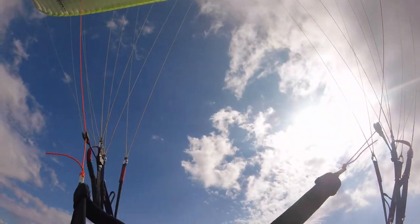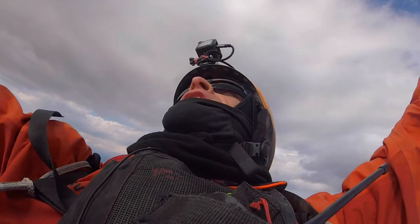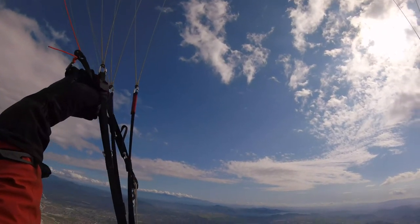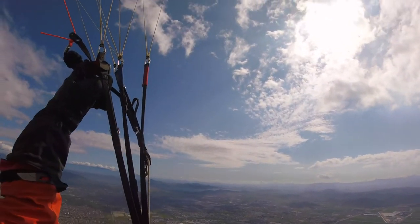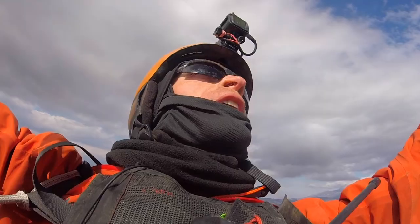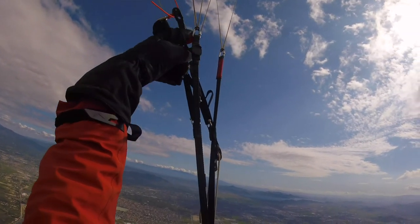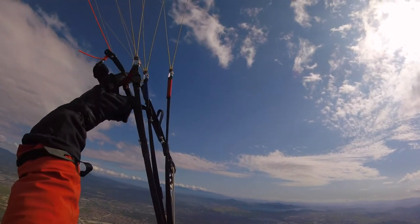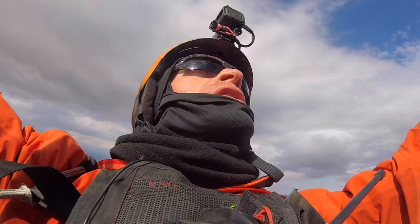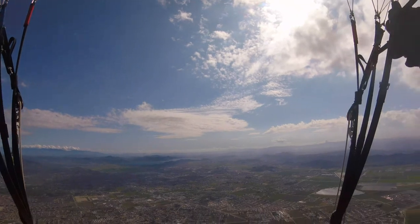We're in a pretty nice thermal right now and the wing is doing just fine. I love having this C-bridge up here. It really allows you to get on bar and cover some ground. Really nice pitch control using the rear end of the C-bridge, and nice turning using the outer — just small minor corrections — and you get really good feedback, just letting a finger or two hang from right here.